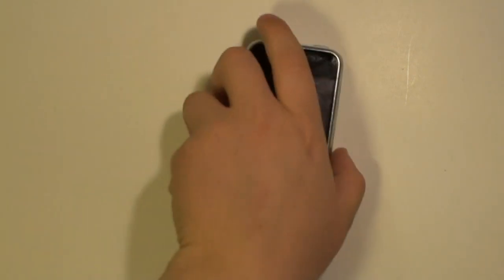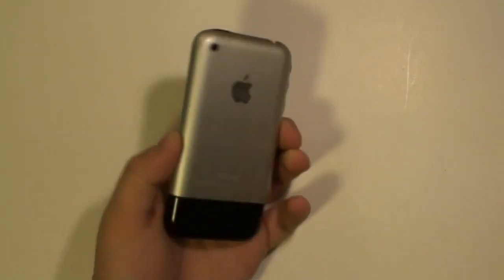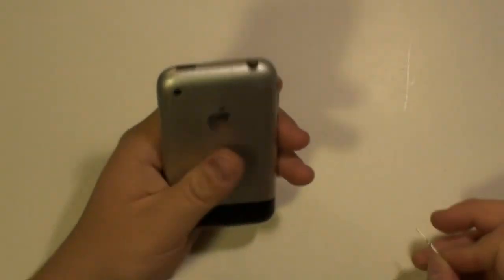This is the iPhone 2G and in this video we're going to show you how to take apart this phone in case you need to make repairs.